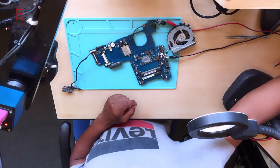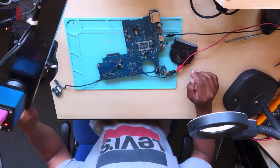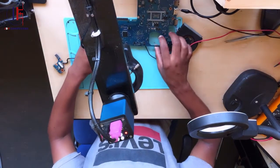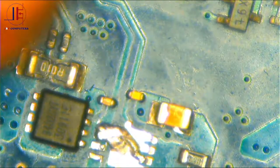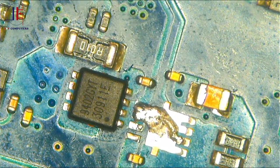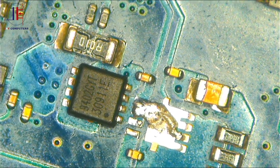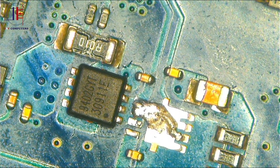The board is working! The problem was the first MOSFET — it was not allowing power to pass through. After jumping it, we now have 19 volts circulating all over the board. Anyway guys, before I go, don't forget to press the subscribe button.